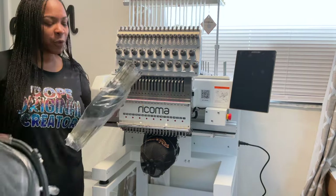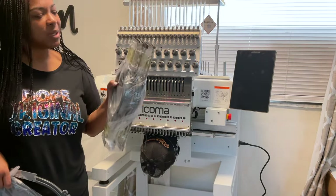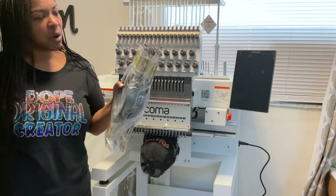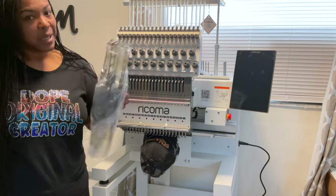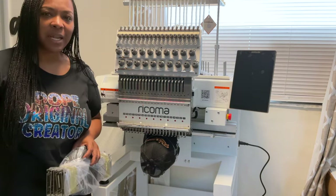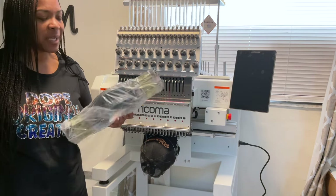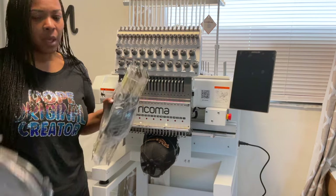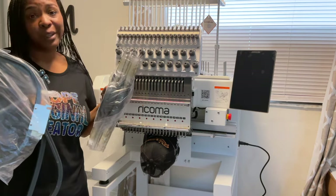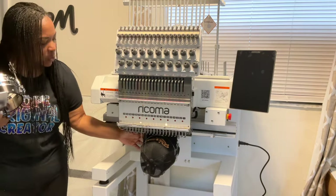Your machine also comes with hoops, which is probably one of the most important parts — so that you can actually get your items embroidered. I'm pretty sure I'm going to be adding some Mighty Hoops to this machine because I absolutely love the Mighty Hoops and the ease of hooping with them.